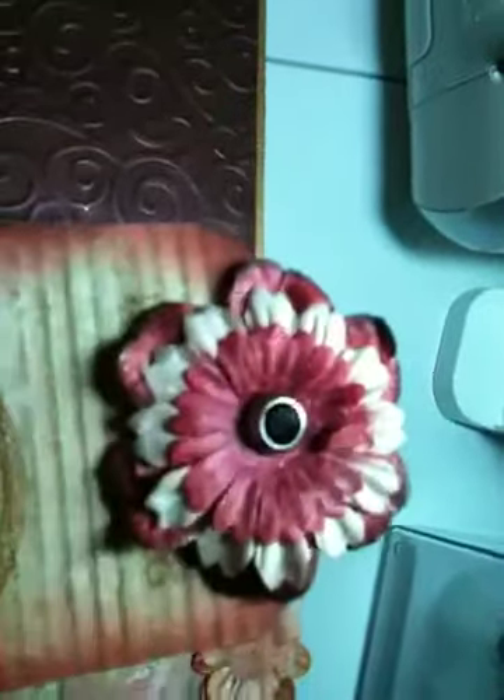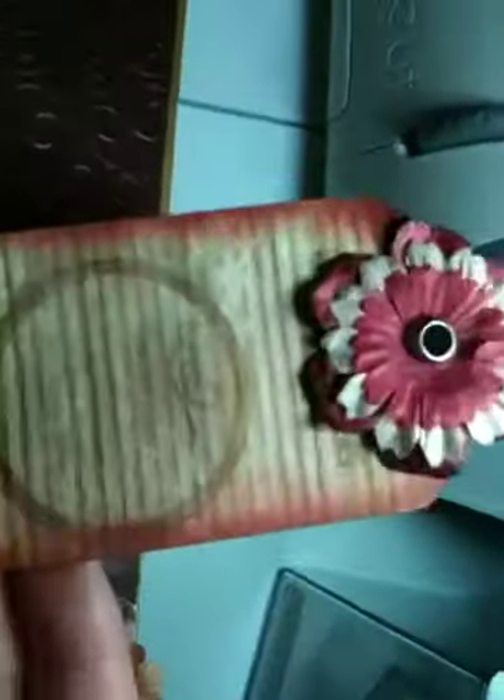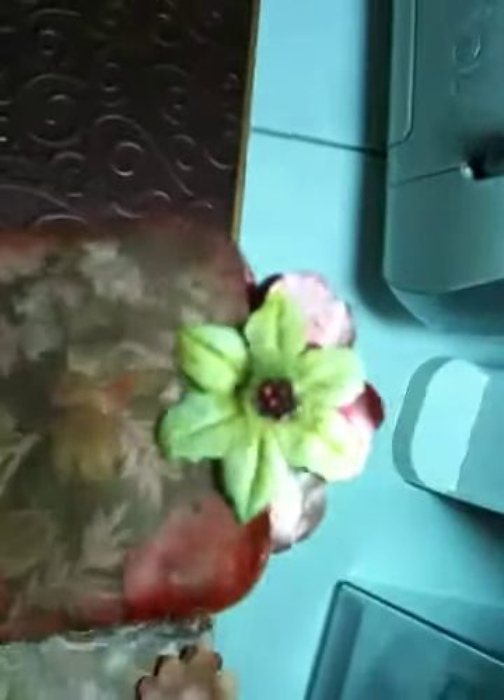Here's the second tag. I used a combination of flowers with a bling in the middle, and a journaling spot. I used some accent essentials on the paper. And another flower with some stickles in the middle. I used a magnet behind that flower to hold this tag on — works pretty well.